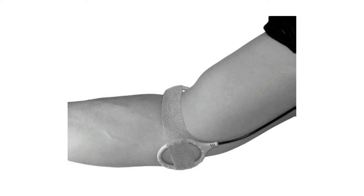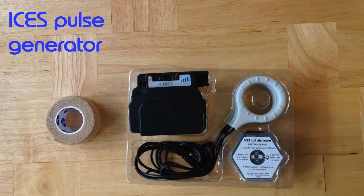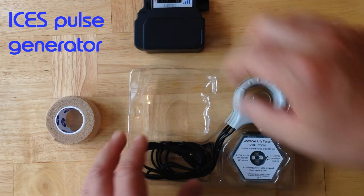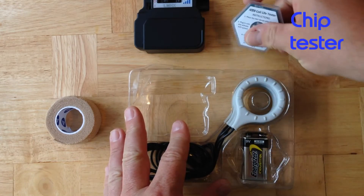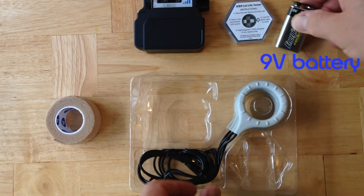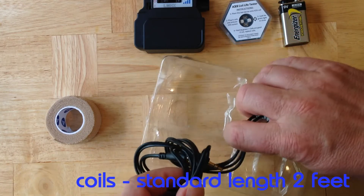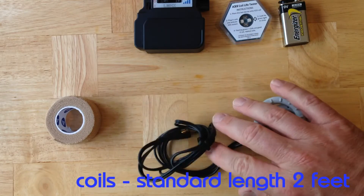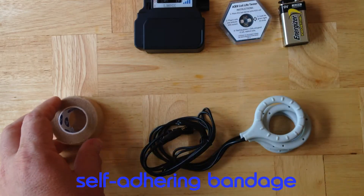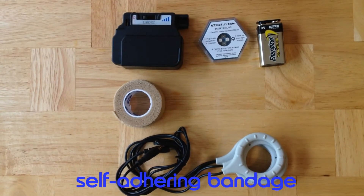In this tutorial, we'll show you how to place the coils and how to use the device. We recommend that you always use fresh rechargeable 9-volt batteries. Remove everything from your kit. First take out the pulse generator, then the chip tester, then remove the 9-volt battery that we send along — it's not rechargeable, but it'll get you started right away. Then take out the two coils; we send standard length 2-foot long coils with every set. Finally, you may also have an optional self-adhering bandage in your package. Make sure you take all of these parts out and have a look at them.